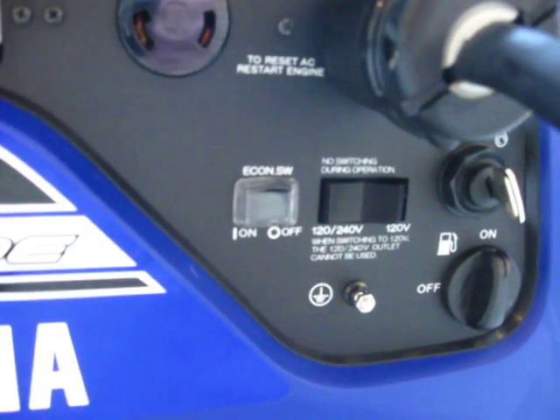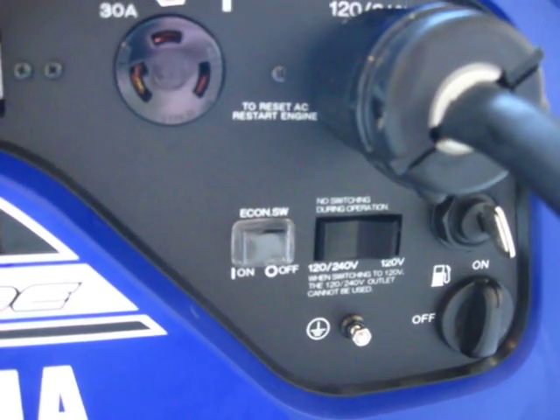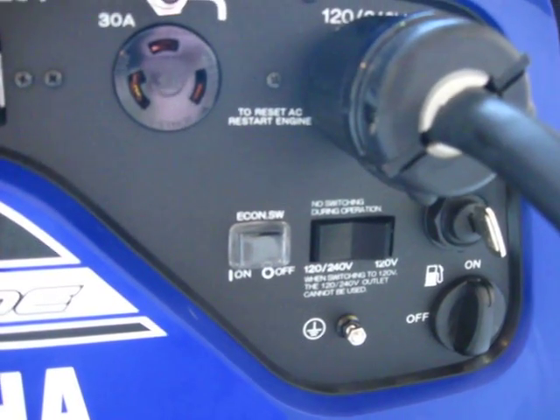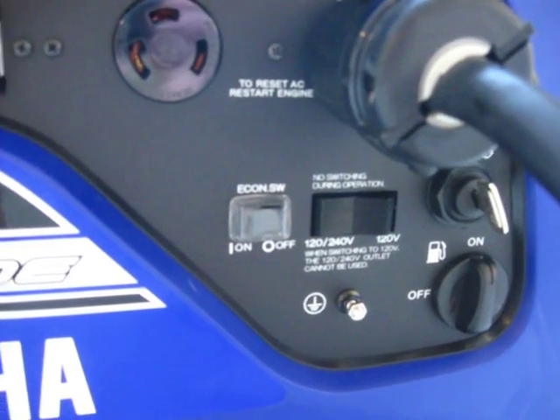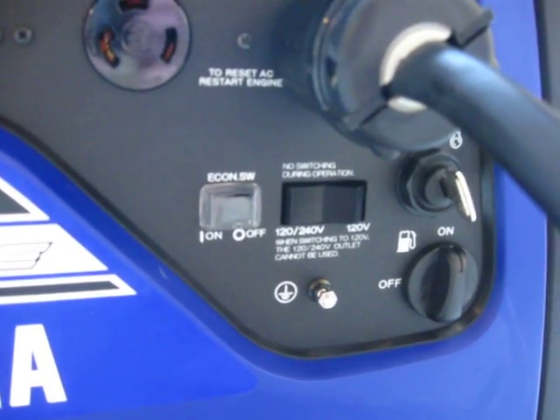Below that there's an economy switch where the generator will seek the right RPM to match the load. At the very bottom right-hand corner there's a fuel shutoff valve.